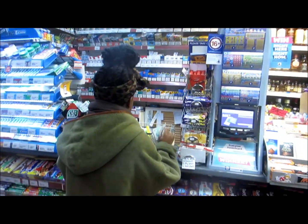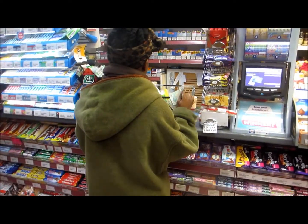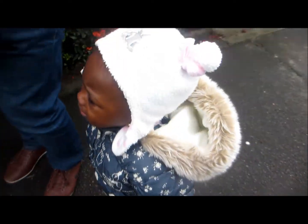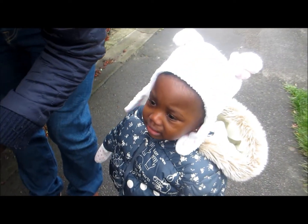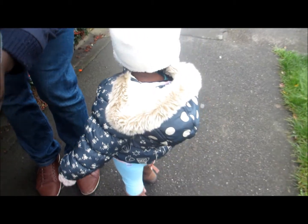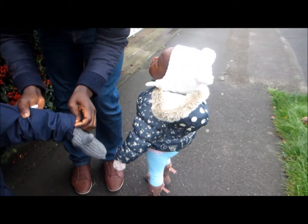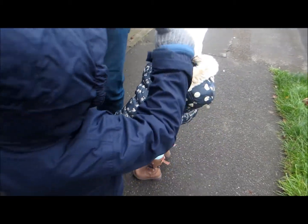Wow! Wow! Daddy? Daddy? What? The box! Ta-da!